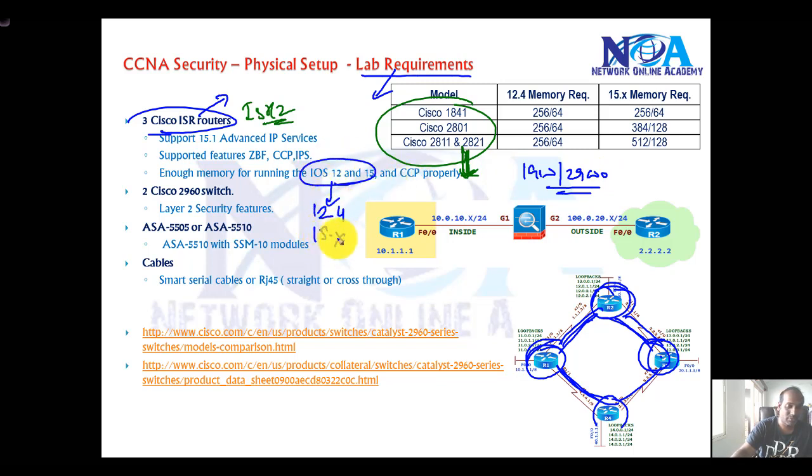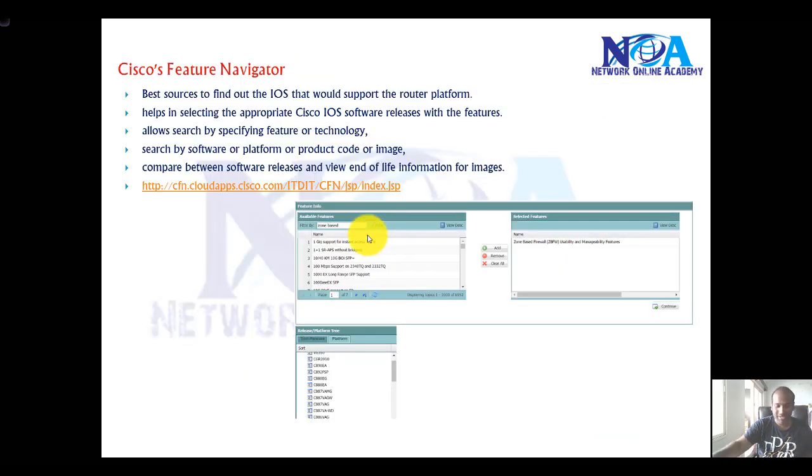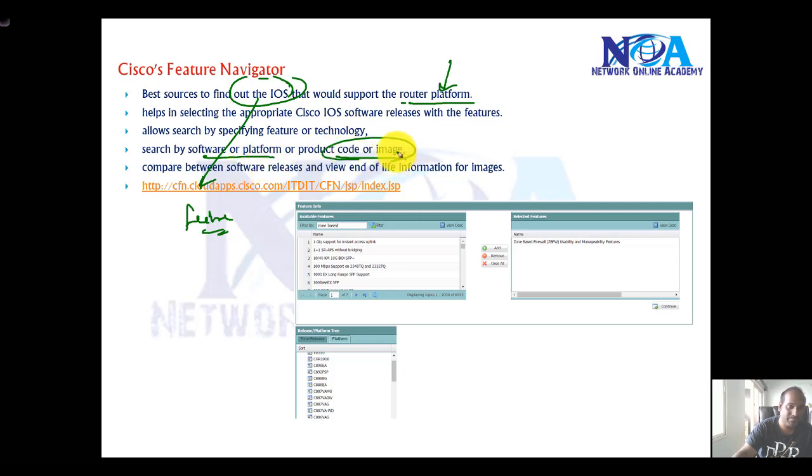The IOS versions can be either 12.4 or 15, because most of these routers can be upgraded to 15. Make sure they support most of the features you want to implement, and verify the IOS versions. When upgrading IOS, check whether it supports the topics you need — for example, zone-based firewall or IOS-based IPS. You can use something called Cisco Feature Navigator, which is the best source to find out which IOS versions are supported on which platforms, or which IOS version supports a given feature.